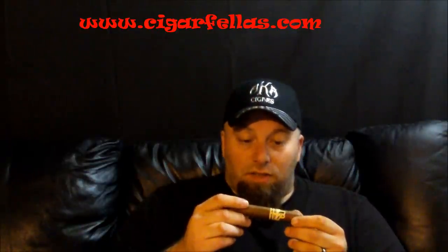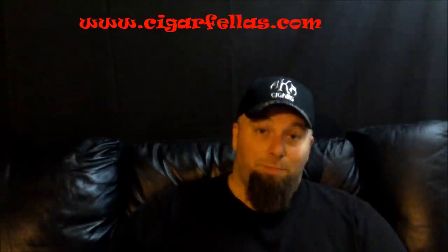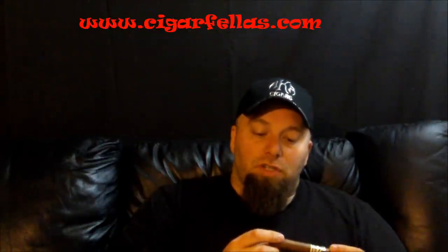The wrap on this is a little toothy. There's some good sized veins running through some of it, so I'm not exactly sure what that's going to do. Just got done eating a pulled pork sandwich — that's a pretty hot barbecue sauce on it, so that's why I'm sniffing. But the wrapper — it's good construction. The cap looks good, looks pretty even.